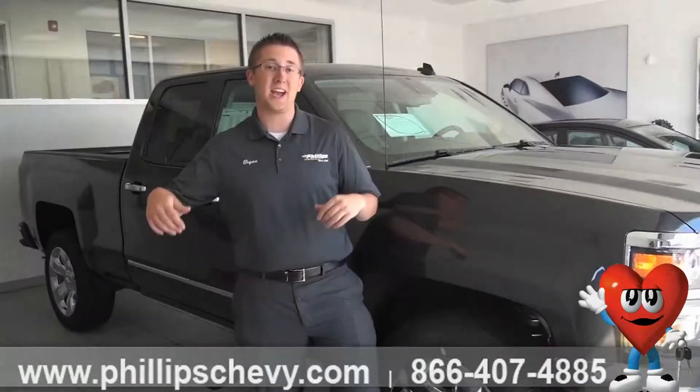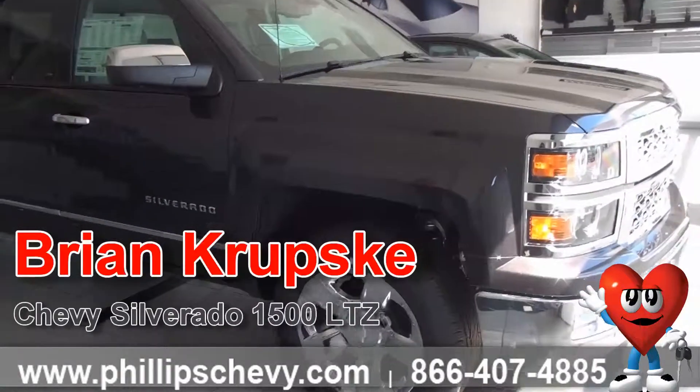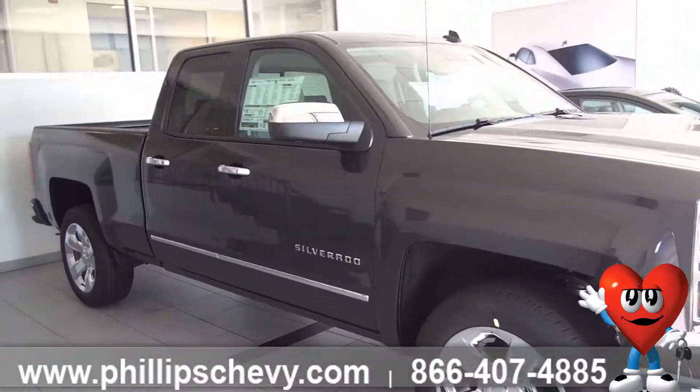Hi, I'm Brian Krupski, and today we have a Silverado 1500 LTZ Double Cab. The Silverados have been redesigned for 2014 and 2015 for the 1500 models.